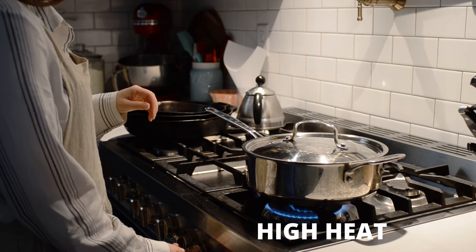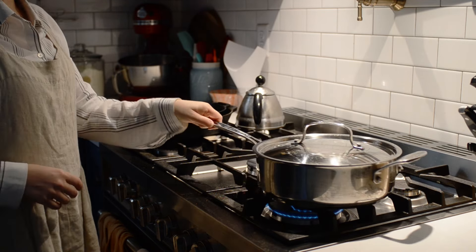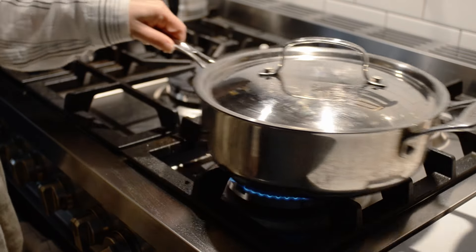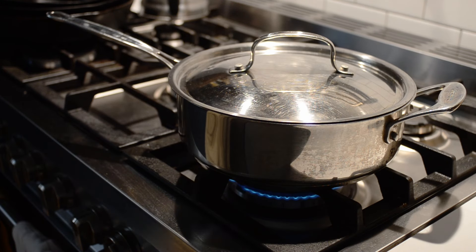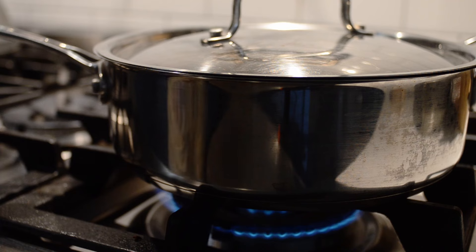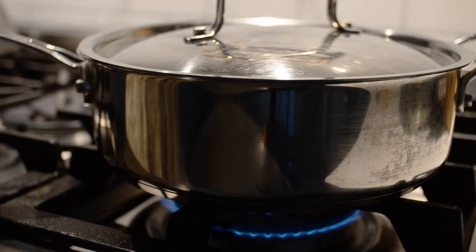Turn the heat to high again and wait. Give the pan a shake now and then to ensure that the kernels heat up evenly — there's no need to shake constantly though. After just a few minutes, you should start to hear the kernels popping. They'll start out slow and eventually they'll be popping ferociously in there. They may even start to push the lid up. But then, near the end, the popping will start to slow down again.